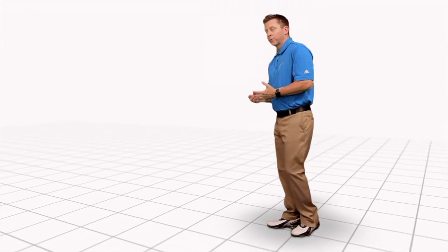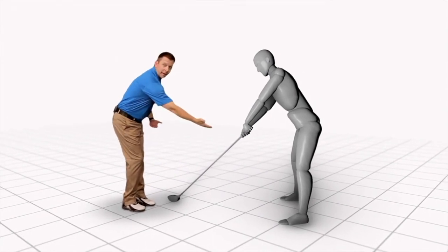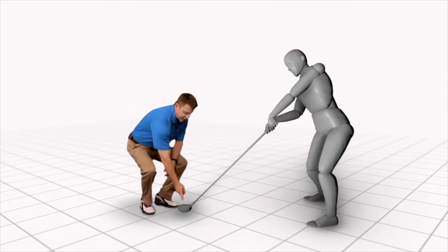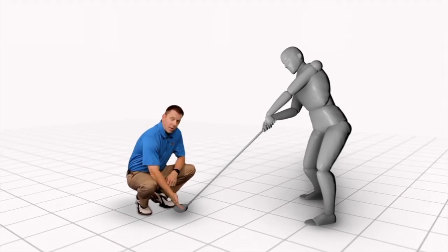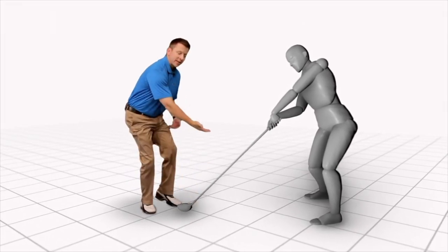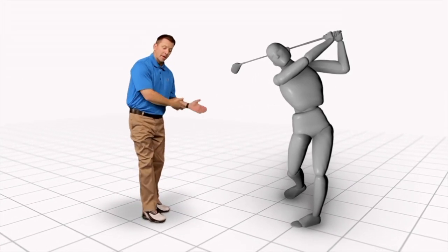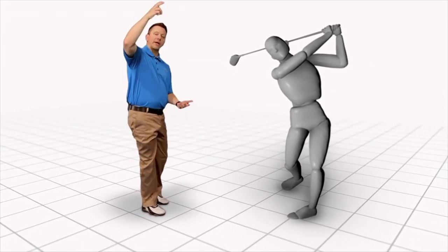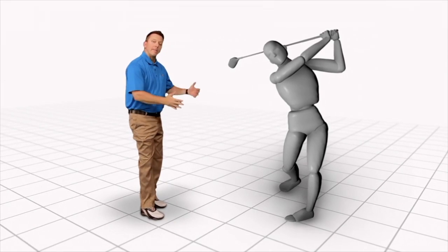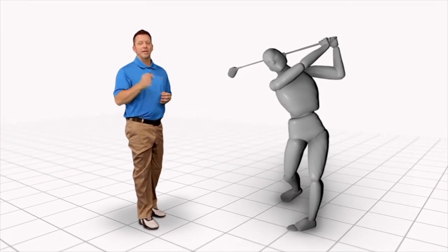Looking at it from another perspective, Moe started the club on the single-plane at address. When he took it back and then returned down into impact, he felt like he could keep the club face square for up to 22 inches past the ball — that's a lot longer than most golfers. He felt that the club could stay square and down the line, and when he released the club, he could actually pull the flag so the arms would come up. He felt like the club was moving straight down the line, staying square longer, and his hands felt like he was actually pulling the flag to the target. This proper motion of the spine and lower body simplifies the ability to go from backswing all the way down into impact, making the single-plane swing easier to repeat and easier to get to impact.